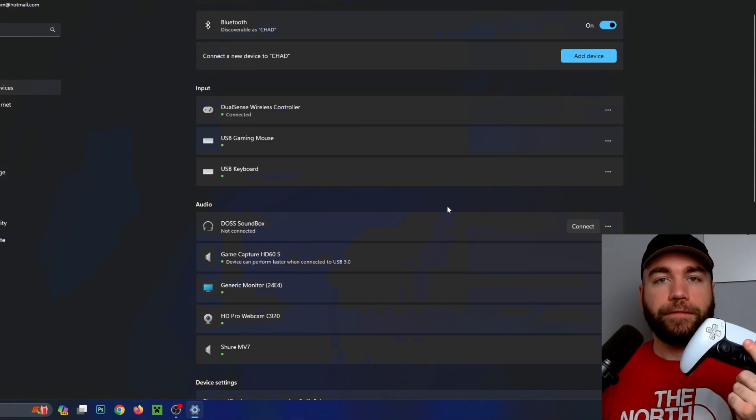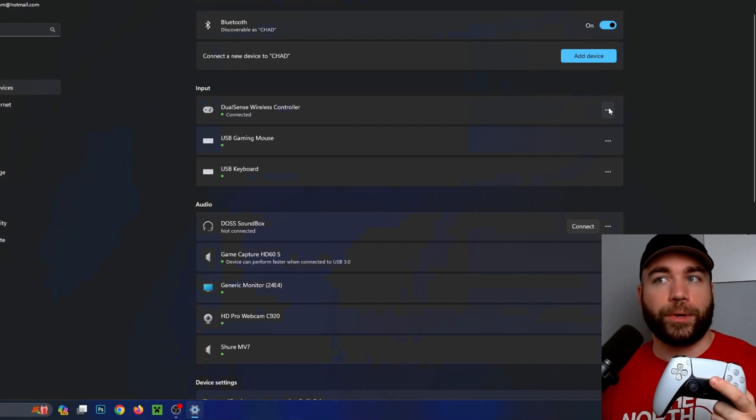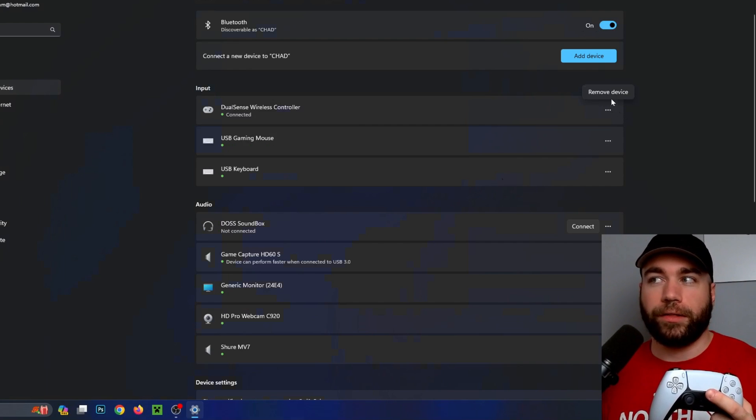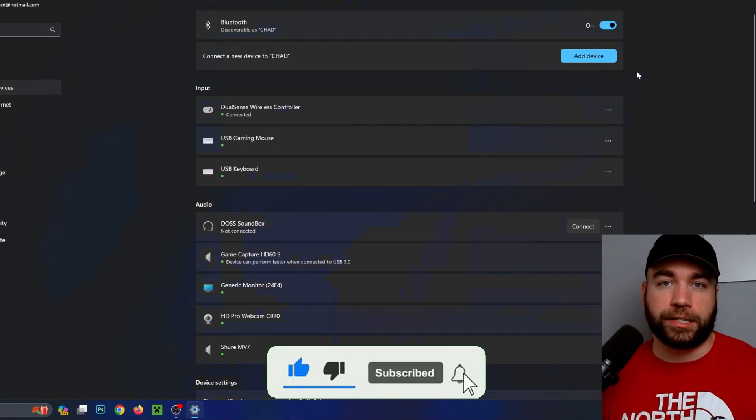Once connected, press Done. When you're finished gaming with your PS5 controller, come back here, go to the three dots beside DualSense wireless controller, and you can remove the device so you can use it on your PS5 again.